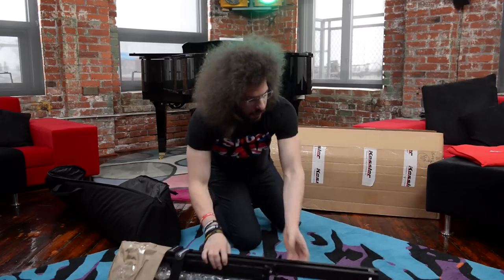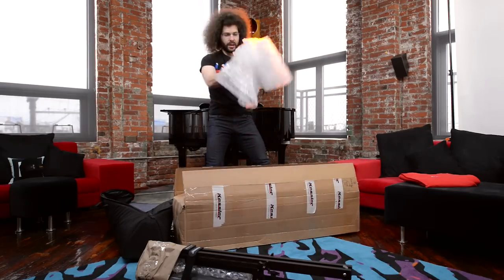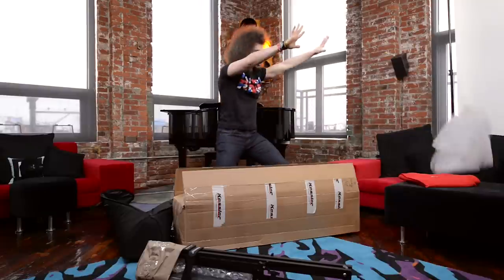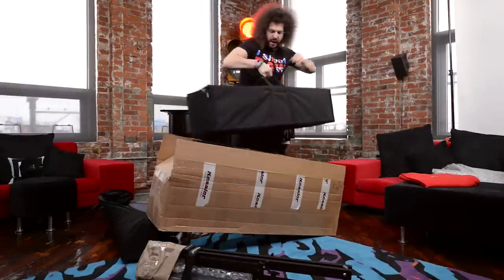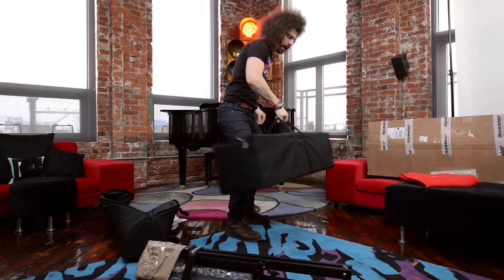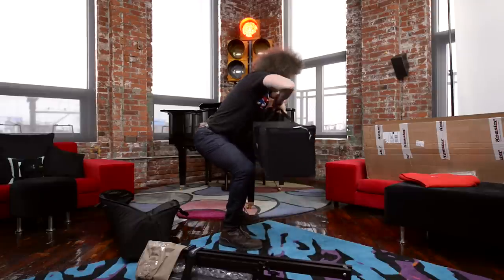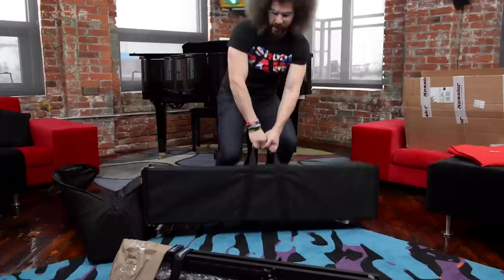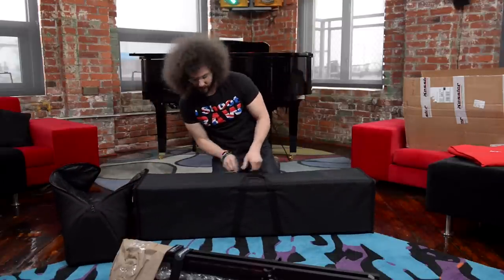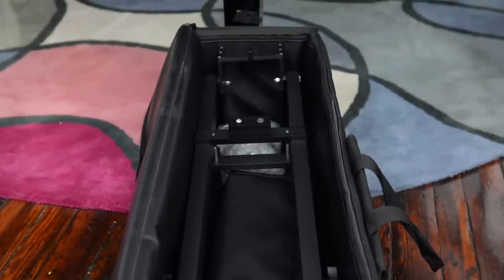Let's get into the second box here. We've got bubble wrap. This is the other part of the crane — of the Pocket Jib Pro. This is the part — it's like the seesaw, the teeter-totter, the thing that goes up, the thing that goes down. This is like an overhead chest press. Kessler, they don't make camera gear stuff — they make workout equipment.